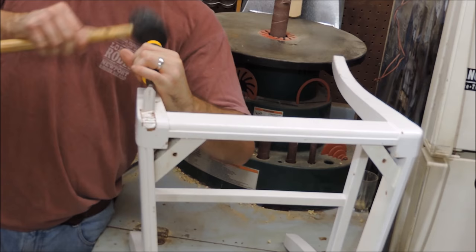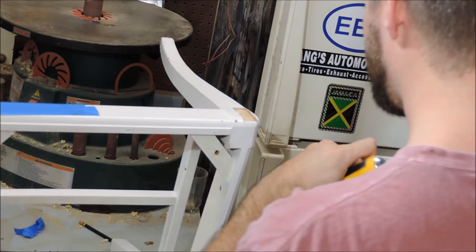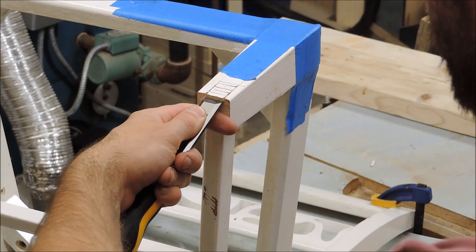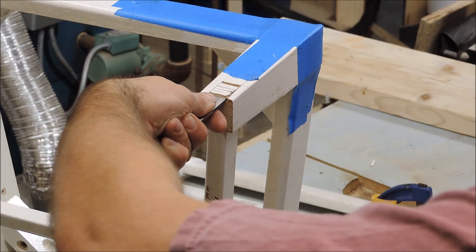Now I begin the process of carving grooves, or mortises, for the connective pieces of the bench. These joints have to be tight and strong to provide the support required for the frame to stay together. I'm essentially using a mortise-tenon joint to get the strength I need.